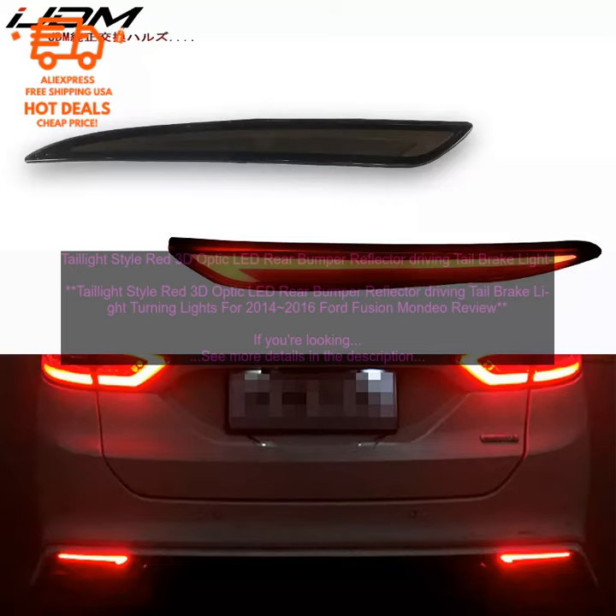Durability. These tail light style red 3D Optic LED Rear Bumper Reflector lights are built to last, so you can be confident that they'll last for many years to come.